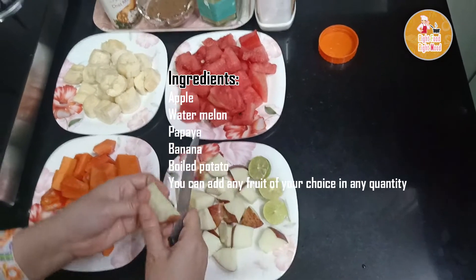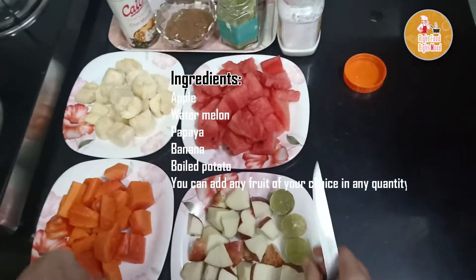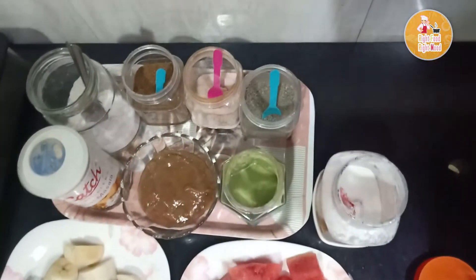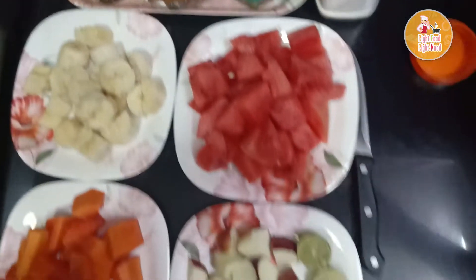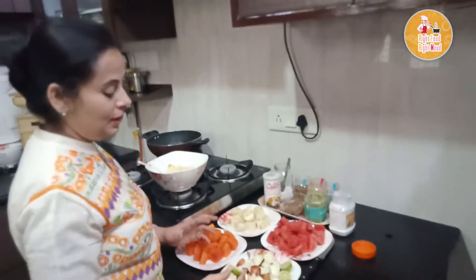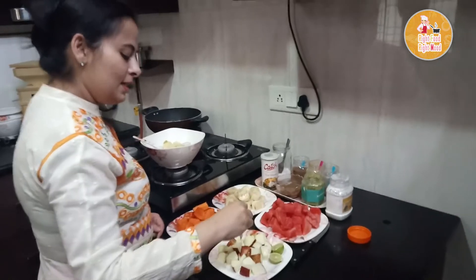I am sure you are tired of eating plain fruits, so today we will try a makeover of fruits — we will make a fruit chaat. When children hear the word 'chaat', I think they will eat it very quickly. We will make this fruit chaat for children.